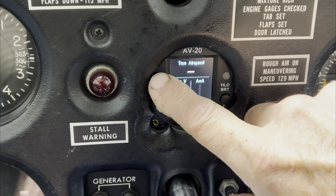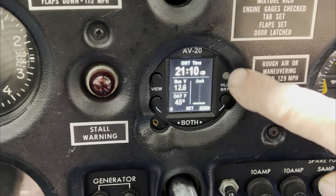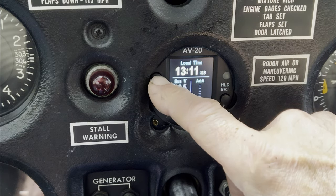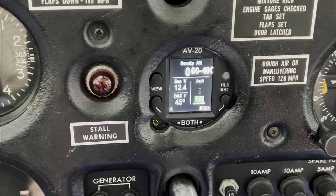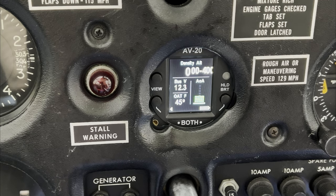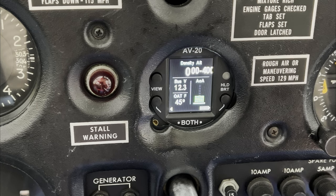In addition to true airspeed, you can cycle through a couple of different options. One is Greenwich Mean Time or UTC. Local time is 1311. Density altitude is a pretty cool feature — we're showing minus 400 feet here at Tacoma Narrows Airport. The airport is actually at 295 feet in elevation, so it's a nice cool day with dense air. There's the angle of attack indicator in the lower right-hand side, showing about three degrees as it sits on the ground.